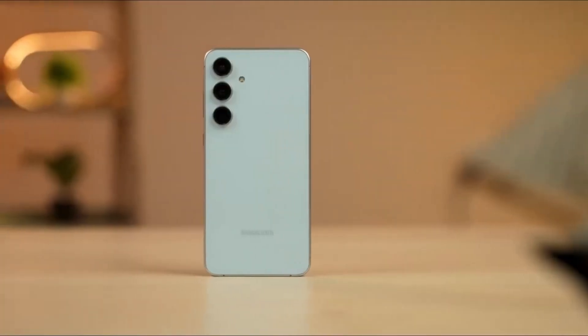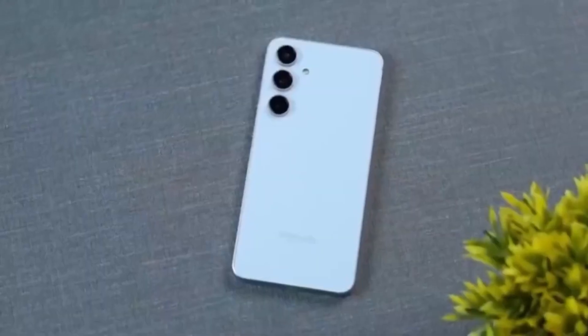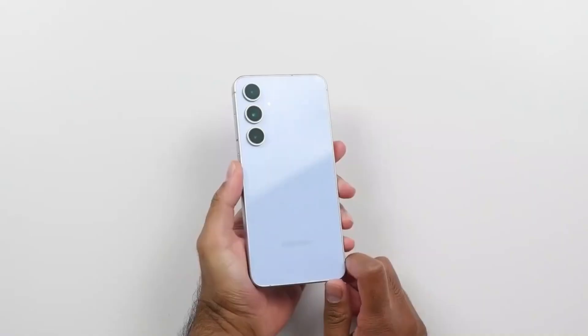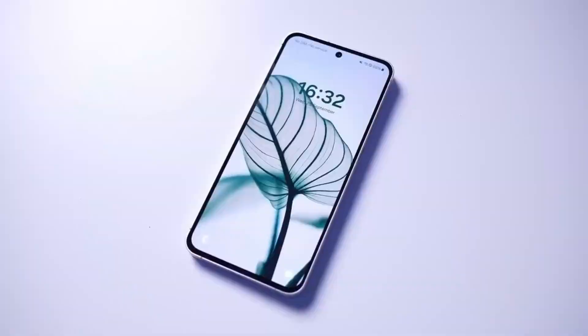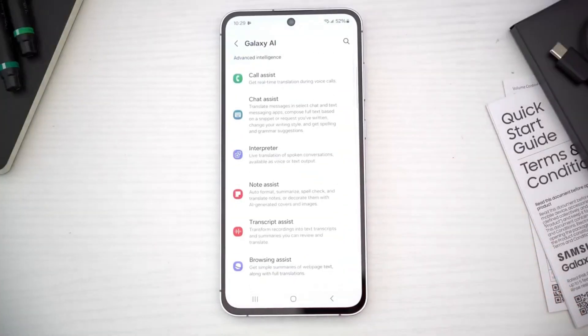Samsung is preparing to launch the Galaxy S25 FE and Galaxy Tab S11 Ultra later this year, and new leaks have just revealed the chipsets powering these devices. Interestingly, Samsung has decided not to go with Snapdragon chips this time. Instead, the company is focusing on more cost-effective options to keep prices under control and avoid any decline in sales.